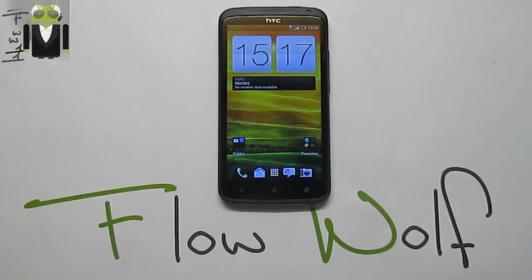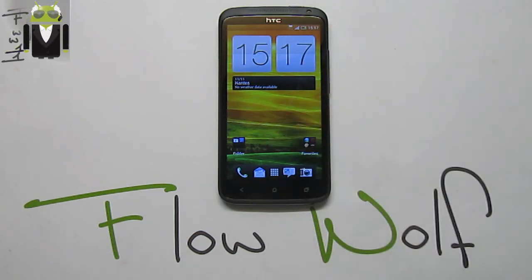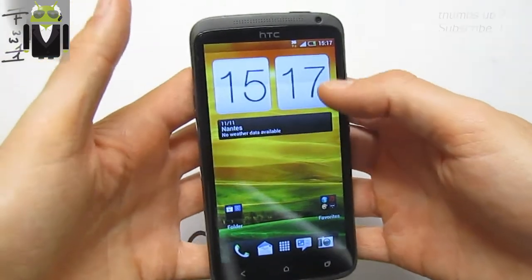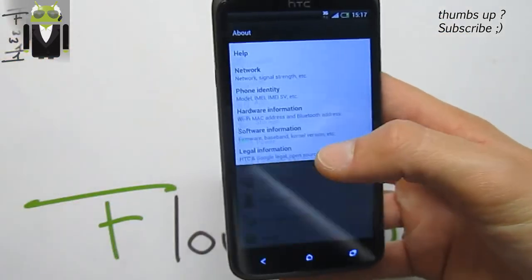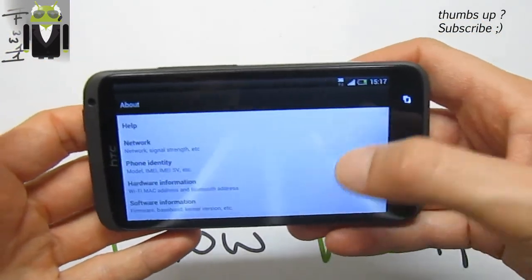Hello, it's Flo and today I want to show you on my HTC One X the last release from Mike 1986 — this is the Revolution HD version 14, the most popular custom ROM for HTC One X. I have to say this one is just so cool with the Jelly Bean version and different things just working so well.